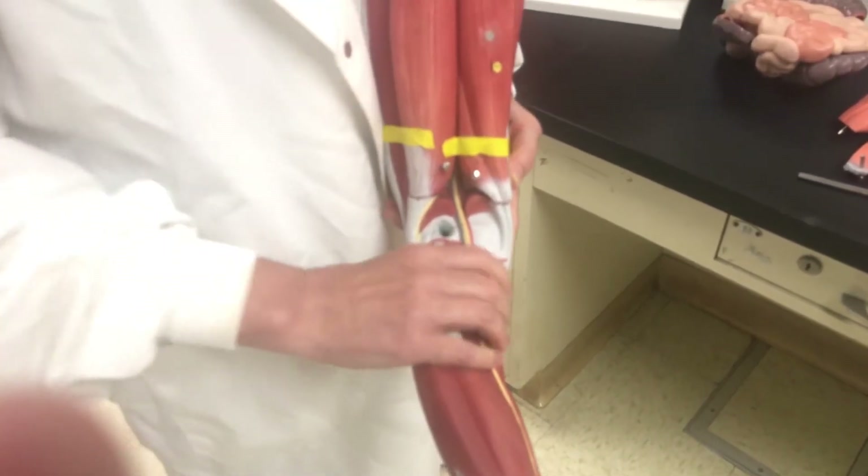The popliteal vein runs up the back, behind the knee. Then, spinning the model around, you can see the femoral vein.